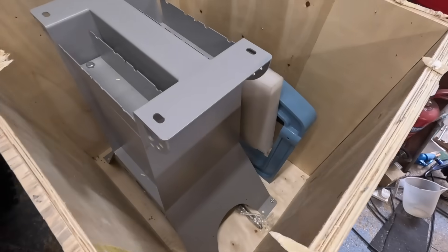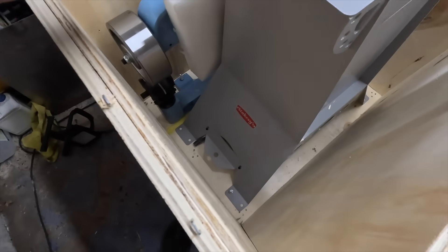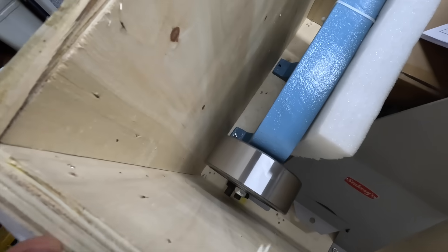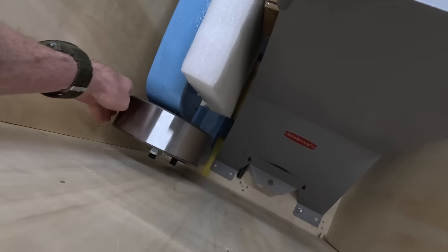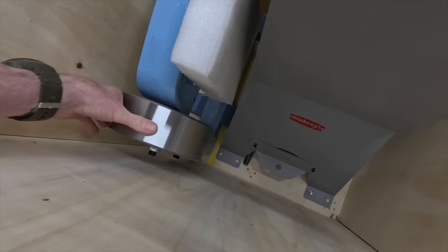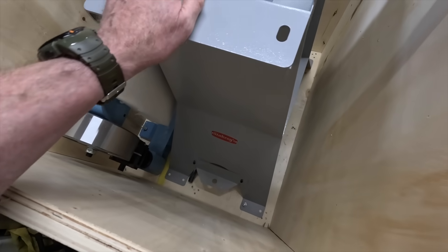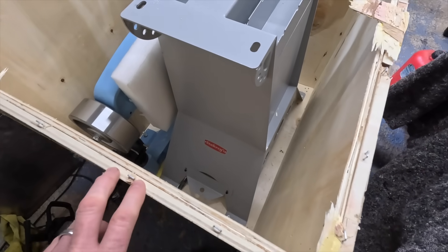Right, so there it is. It basically consists of the stand which is bolted to the floor and also the wheel anvil which is also bolted to the floor — and this is the wheel, very nice it is too. So I think rather than try and lift the stand out of the box, I will take the box down around the stand.